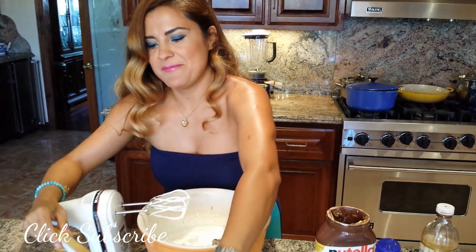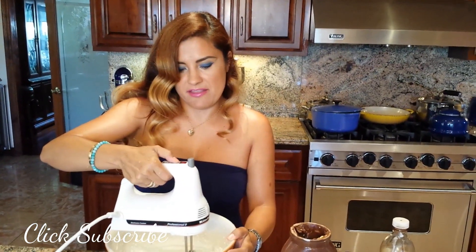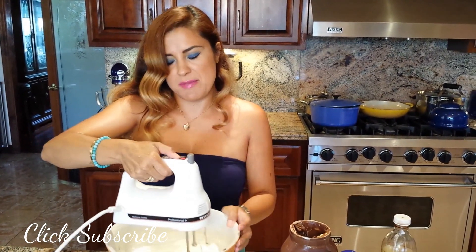Okay, we're gonna put it in there and start whipping. It's gonna look like it's not coming together, but it does — I promise. Just be patient.